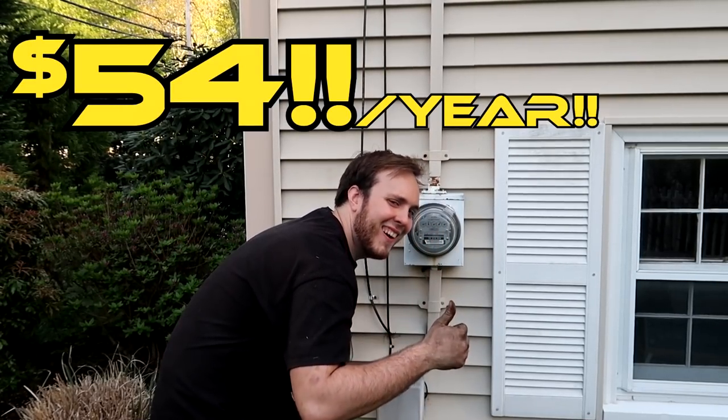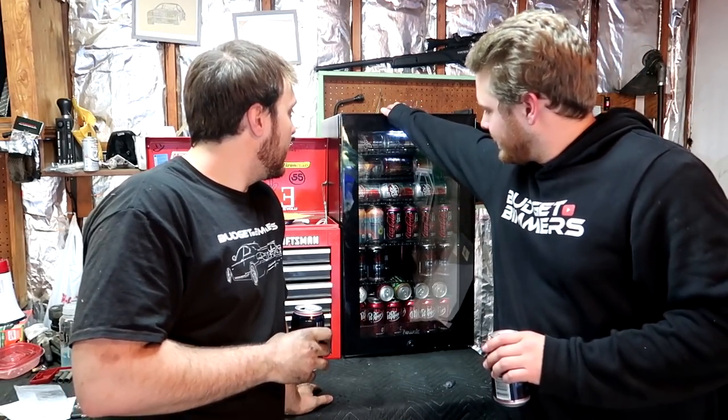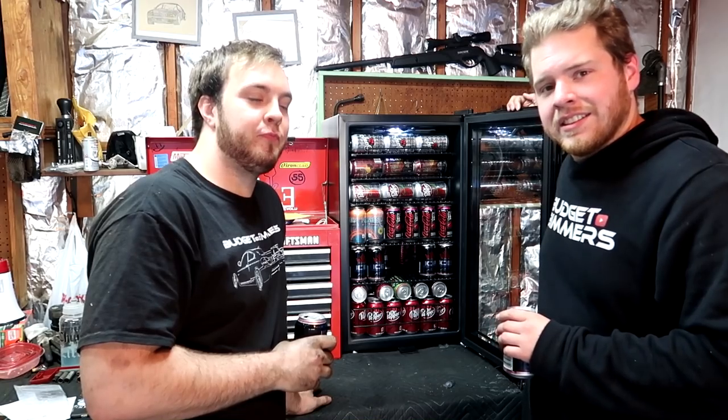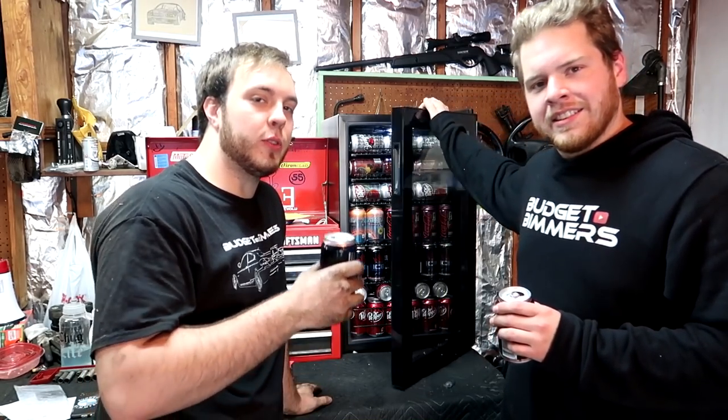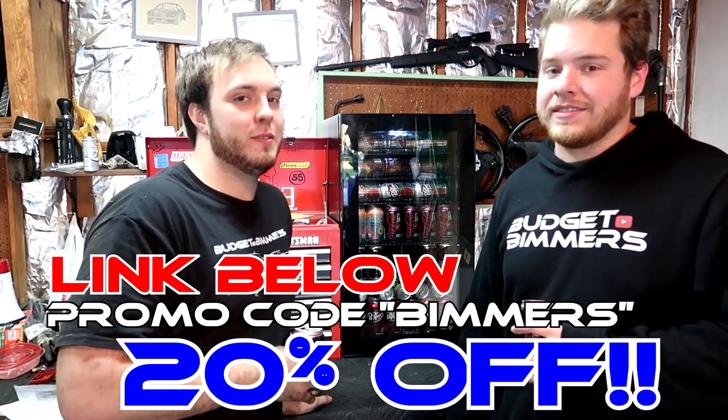On a budget, this thing only costs $54 a year to run. So New Air reached out to us and they thought we needed a new addition to the garage, and they were absolutely right. They sent us this mini fridge right here - costs a little bit of money to fill it up, holds 126 cans. Stocked it up with our favorite drinks and we're good for when we're working on our cars, especially in the summertime when it's blistering heat. So if you want a fridge like this, hit the link in the description and use promo code BIMMERS to get 20% off.